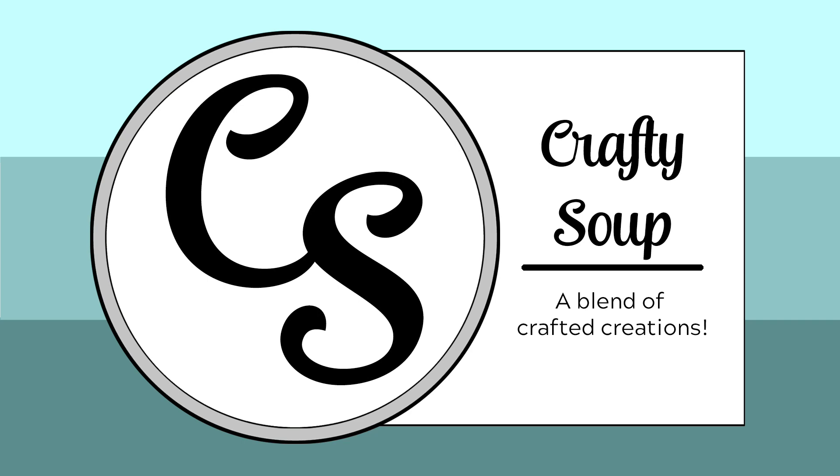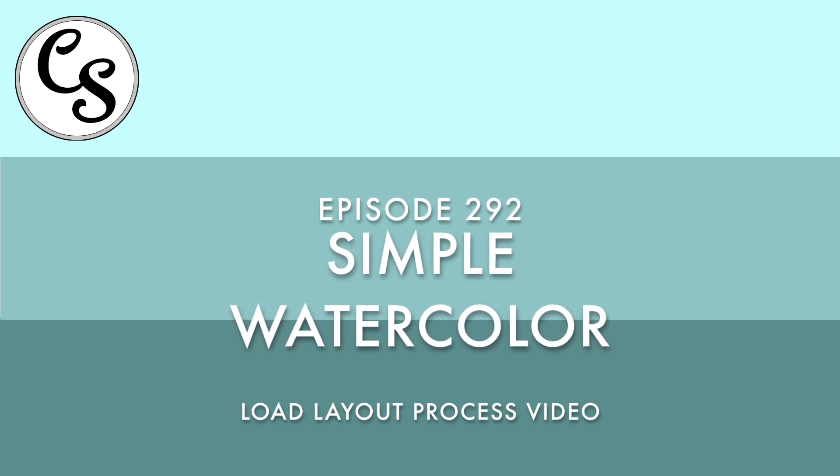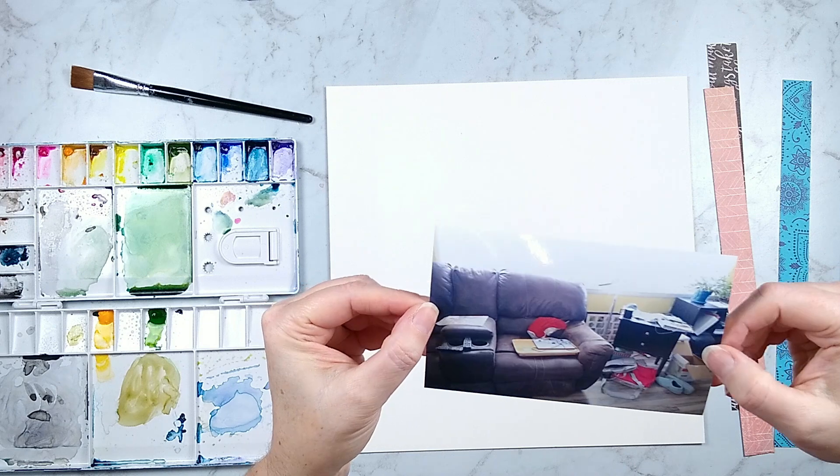Hello everybody, welcome to Crafty Soup. My name is Misty. In my last video I shared my stack of load layouts and one of them in particular I said I'd have a process video on, and here it is.